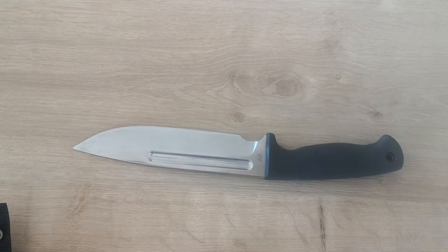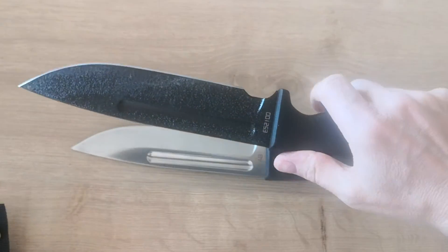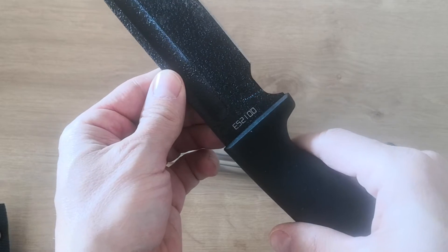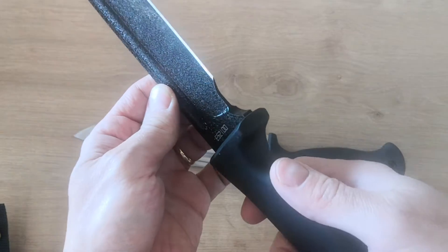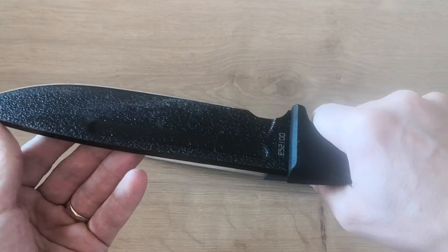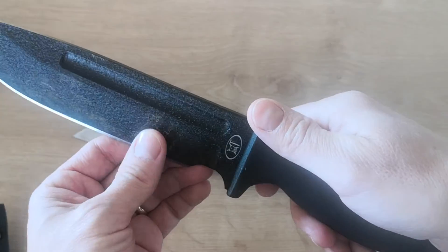I loved that knife so much that I bought a second one with a different steel. I bought this one which is E521-00 — a different steel. As this is a carbon steel, from what I understand it's a very, very strong and very hard steel — they have a lot of carbon in it.